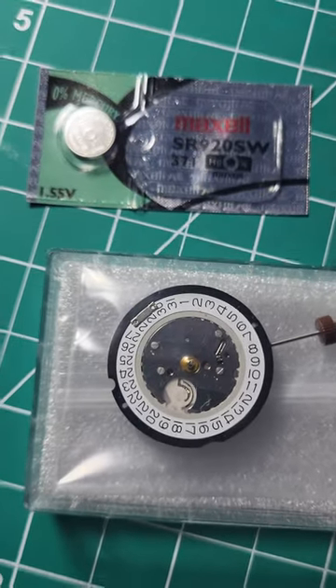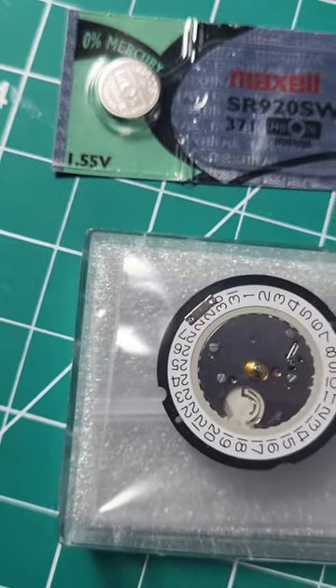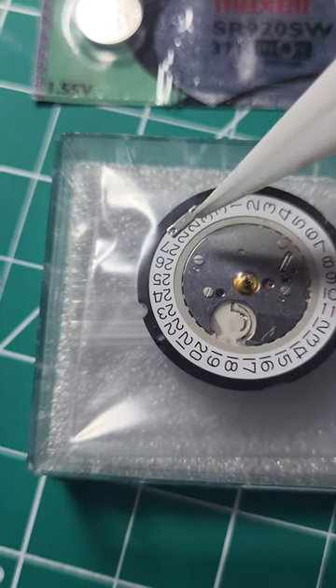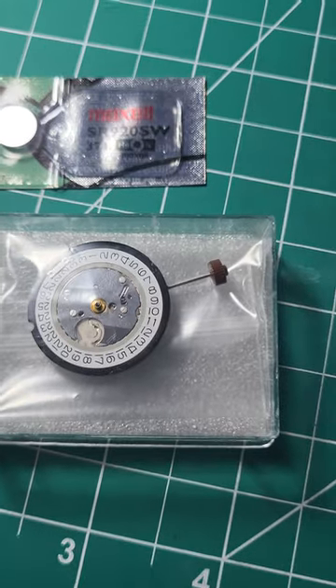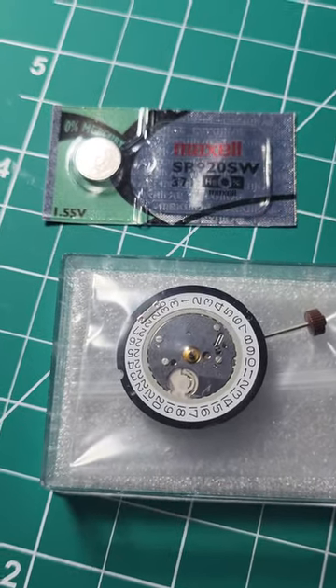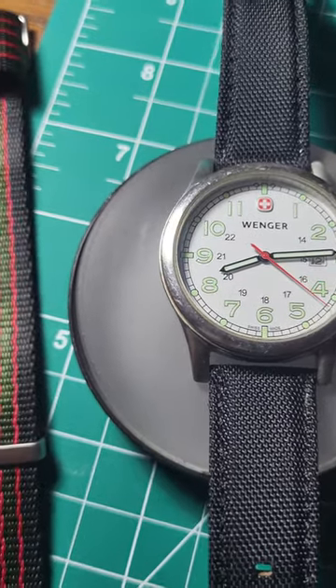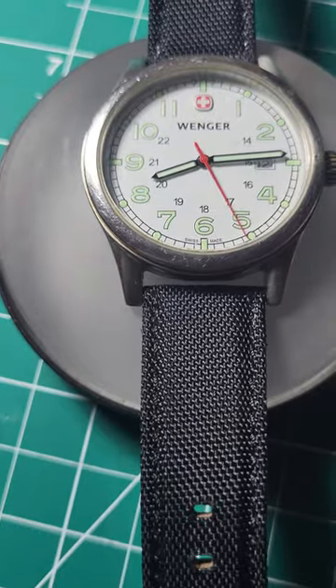First things first, strip it down — and there it is, the Rhonda 515 movement. It came with a battery. The thing is, I don't know what that piece right there is for. Back is all done, everything was provided. That was rather easy.